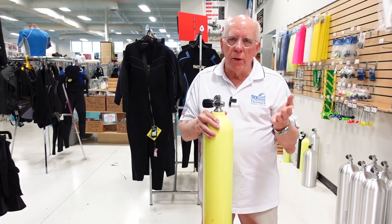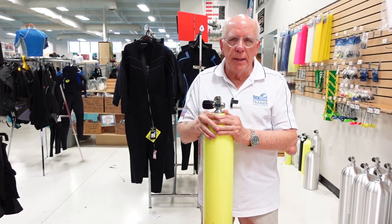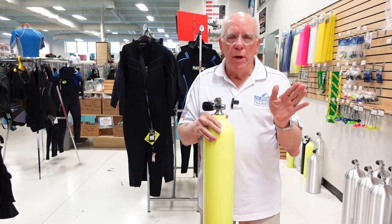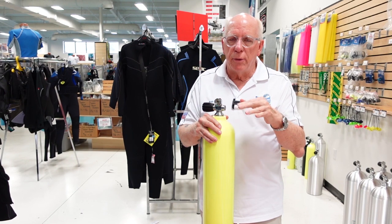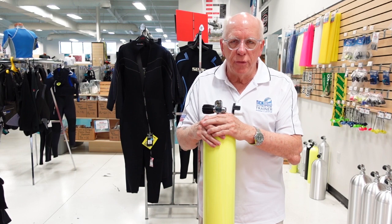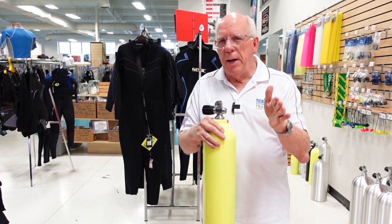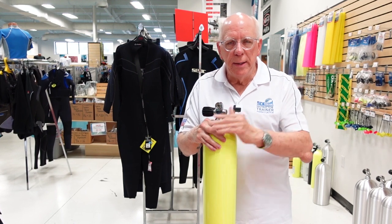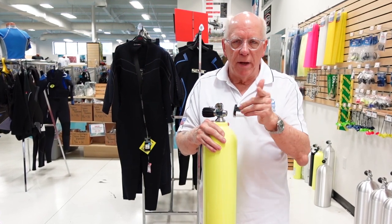Maybe you've got a DIN regulator, maybe you've got a yoke regulator — do you need an adapter of some kind? And of course if you're out there looking for used tanks, make sure you're real careful about inspecting those valves and what types and what condition they're in. I'm Bob Collins for Diver Supply, and as we always say: dive safe out there. Thanks for watching.